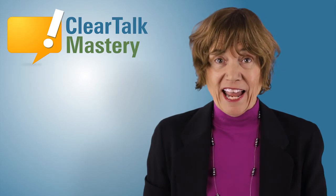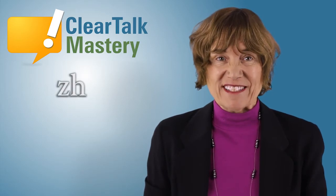Hi, I'm Dr. Antonia Johnson. For this speech tip video, we will focus on the ZH sound.